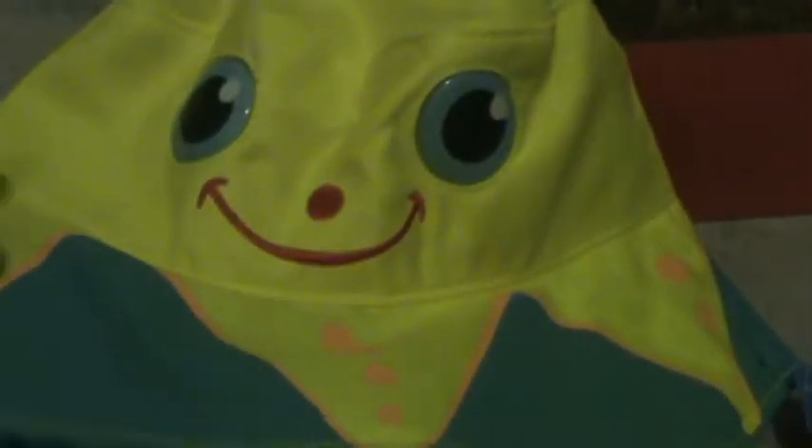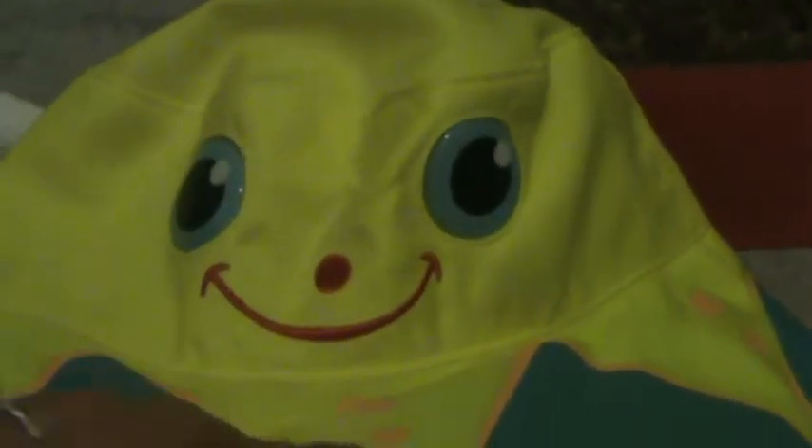Then we have this cute little hat and I'm really excited because I almost purchased this last weekend. My husband stopped me because he said our kid has too many things. I'm glad I didn't buy it because now I have a really cute one that came in my box.